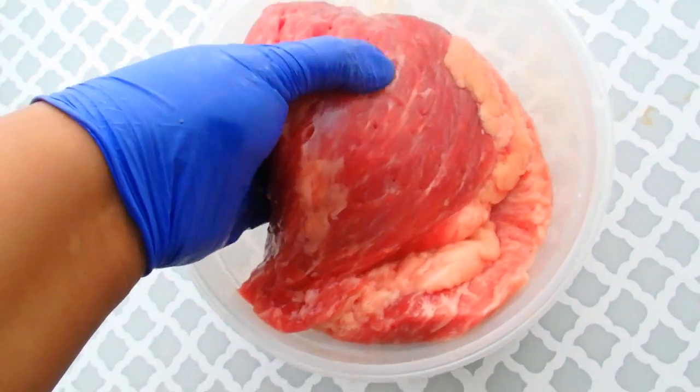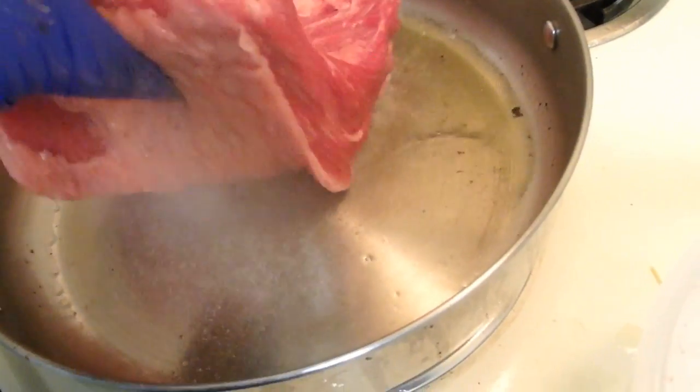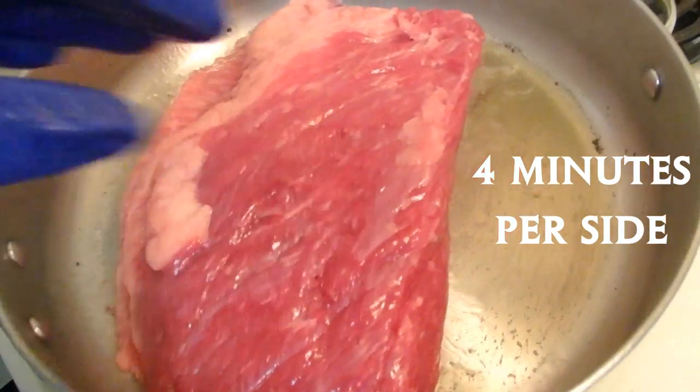So I'm going to braise this corned beef today. I'm not making it the traditional method — I'm just going to braise it. I'm going to start off by searing it in a hot pan with a little bit of oil.